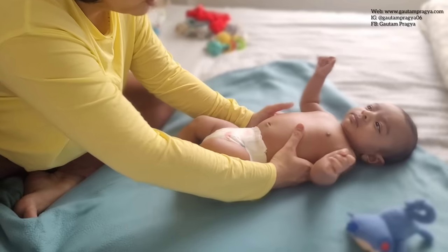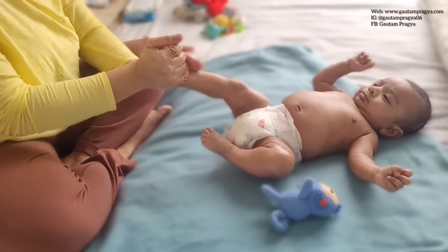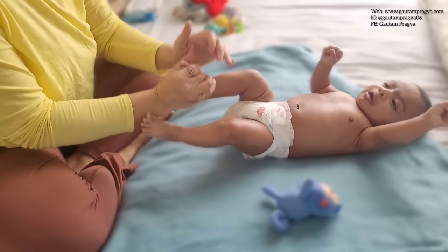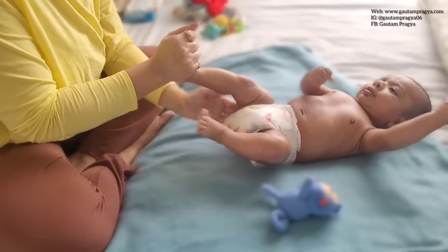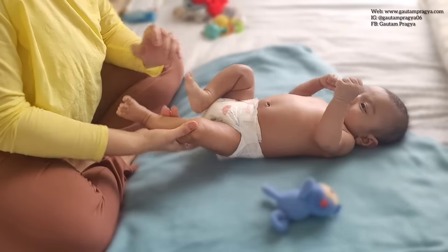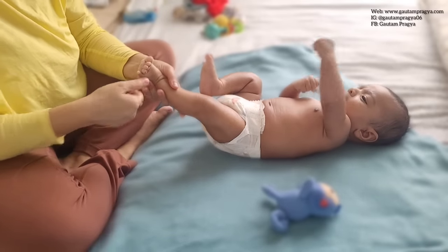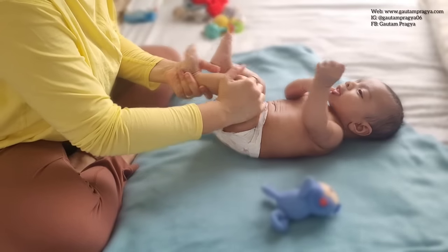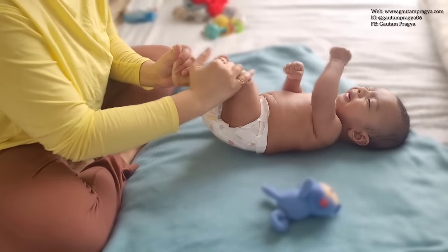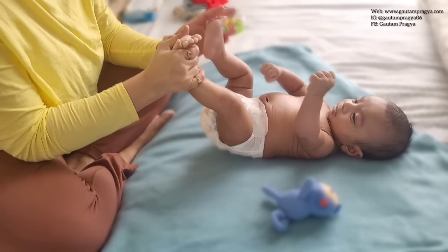Now we will move towards the legs. On the legs we go from toes to thighs and hips. For privacy reasons in this video he's wearing a diaper, but we don't do it with the diaper on obviously. Do not apply any oil or moisturizer on the gentle areas, but on the outer crease — in between the skin of the gentle areas and the thighs — apply just a little bit of oil so that if there is any buildup it will loosen up.